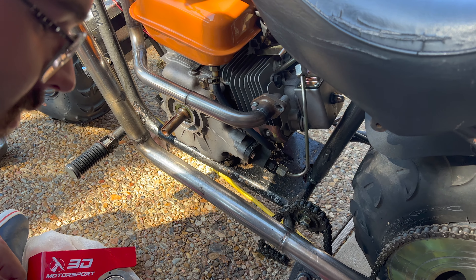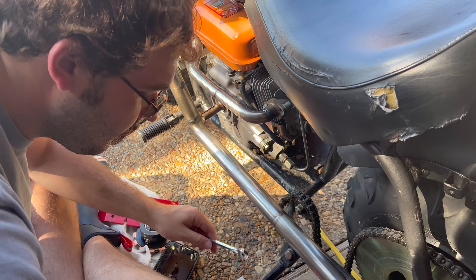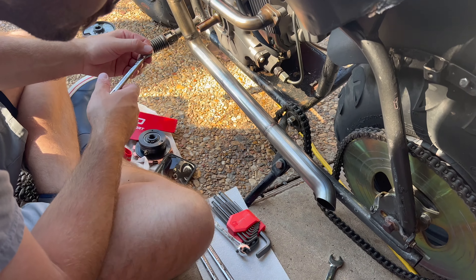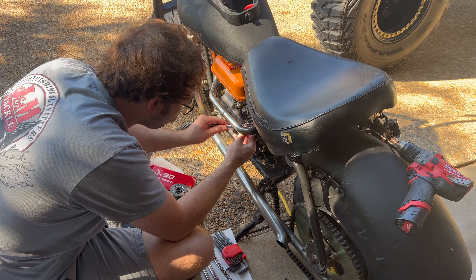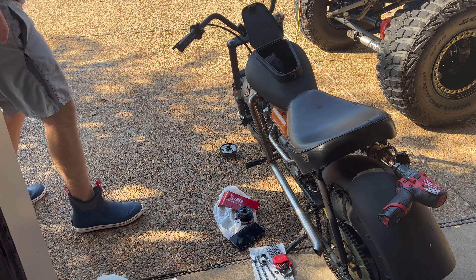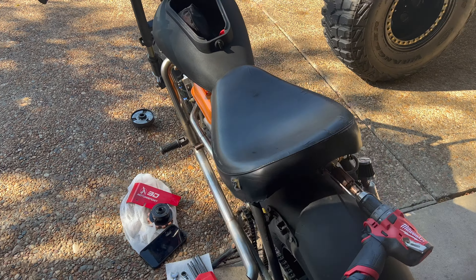We're about to put the old stuff back on. We're going to run her naturally aspirated with a manual clutch. That way we'll really get to see how much power this motor makes in stock form when you're putting 100% of the power to the chain. That'll also help us when it comes to a comparison video of turbo versus non-turbo, because it's going to have the exact same drive setup and same clutch.